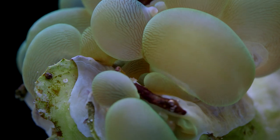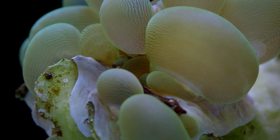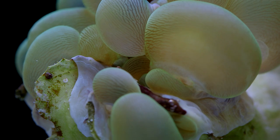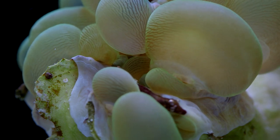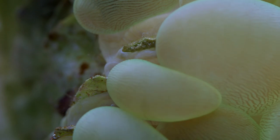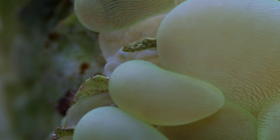One thing to watch out for is handling these corals. They have a distinctive skeleton with large plate-like septa which are both sharp and edgy. The flesh of the coral is very delicate and often is wounded when the skeleton comes in contact with another hard object. This can lead to infections, which is how most of these corals end up dying. If you see signs of damage, it's a good idea to give the coral a quick dip in an iodine solution because the iodine acts as a disinfectant.